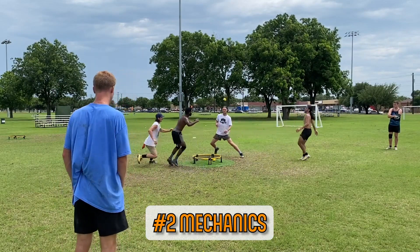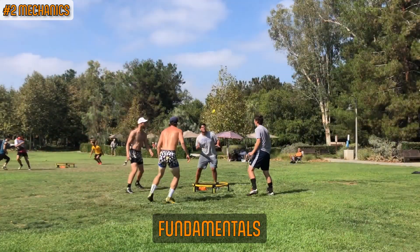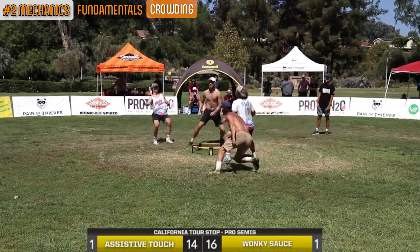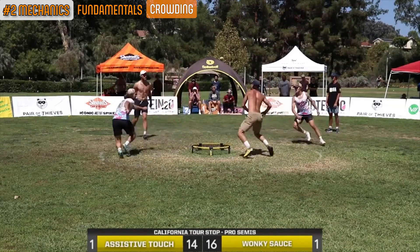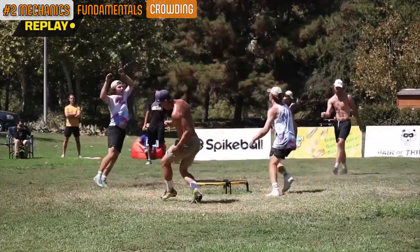Now that we know the value of staying off the net, let's talk about mechanics. To master body mechanics we need to understand fundamentals as well as primary and secondary body parts. There are three fundamentals that, when mastered, will serve as a solid foundation for any body attack: crowding, getting low, and midline. After you've made your reads and have hidden your intention of playing body defense from the attacker, crowd the net as closely as you can without reaching any body parts over the net. The closer you are to the net, the more angles you can cover and the more effective your body defense will be overall.